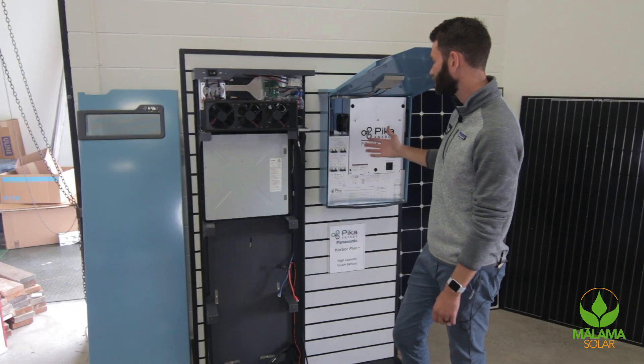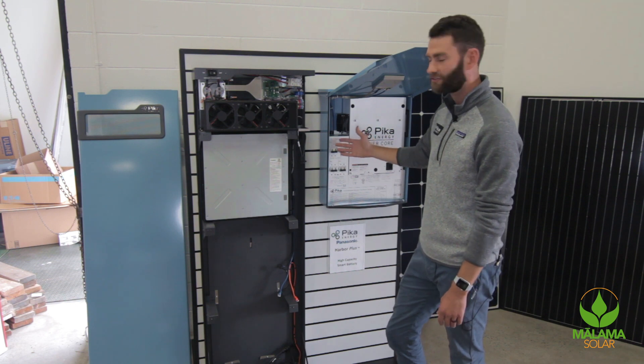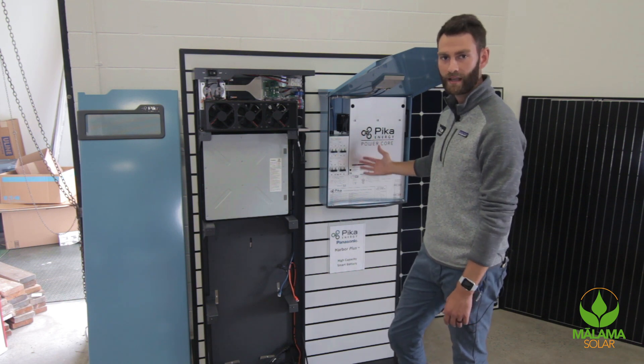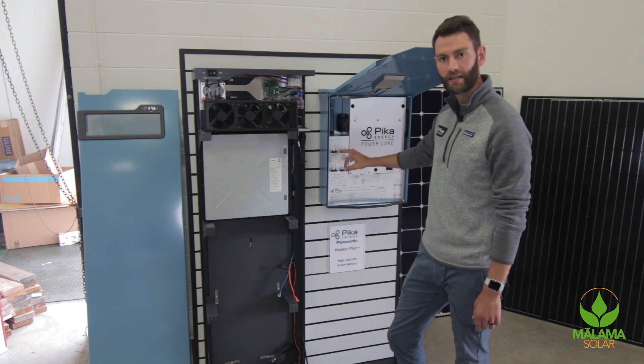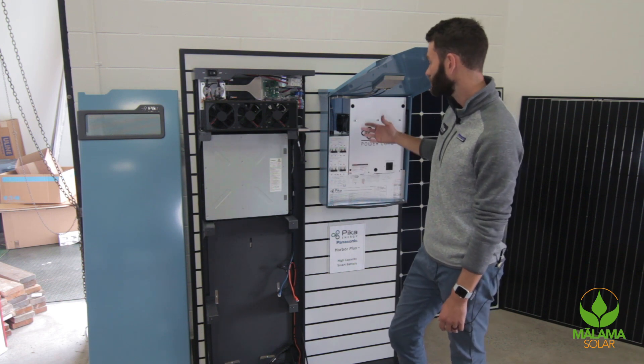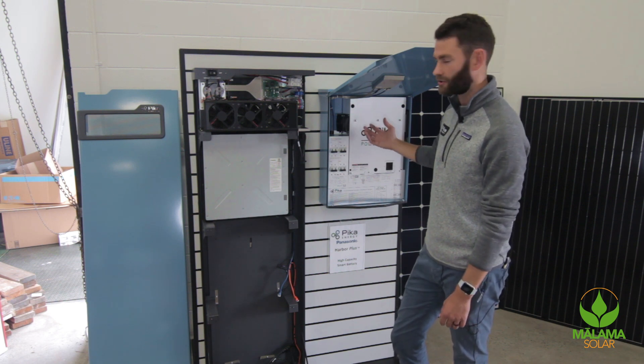One of the advantages of the system is the flexibility to mix and match as needed. You can start small with a 5 kilowatt array and no battery and then add batteries in the future, add another 5 kilowatts of PV in the future, or actually install the system with just a battery charging from the grid and discharging when the grid goes down.